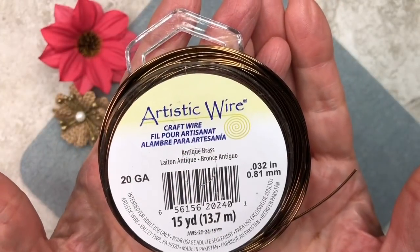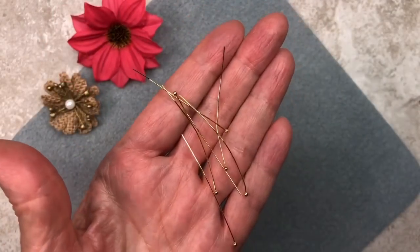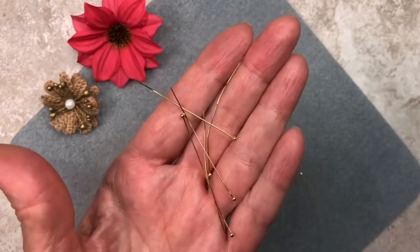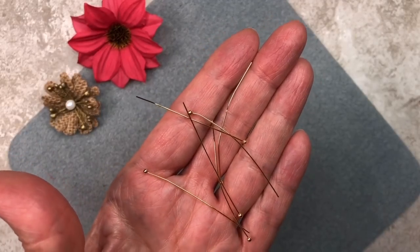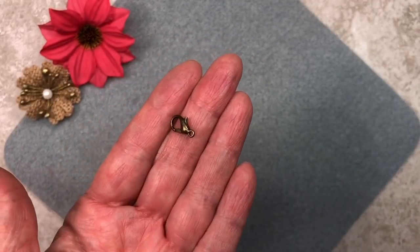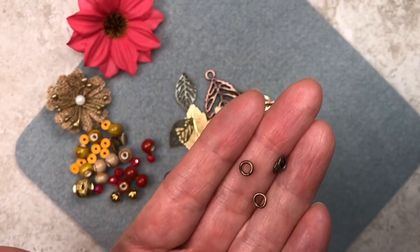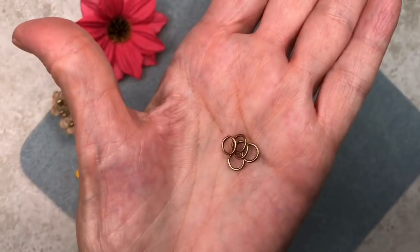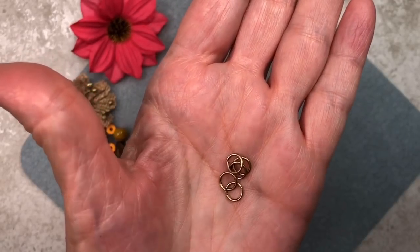We're going to be using some Artistic Wire 20 gauge in an antique brass color. You're going to need some ball head pins — you can use gold, copper, or bronze, whatever you have. These are very thin, about 26 gauge. We're going to use these to make some little charms using the tiny beads, so they need to be very thin. You're going to need a lobster claw clasp, some small jump rings — about 5 millimeters and 18 gauge, so they're pretty strong. You're also going to need some 6 millimeter jump rings, about 19 gauge. All my jump rings are going to be bronze colored, but you can use copper or gold.